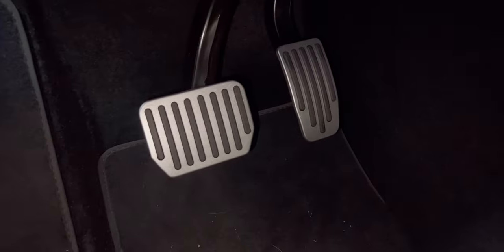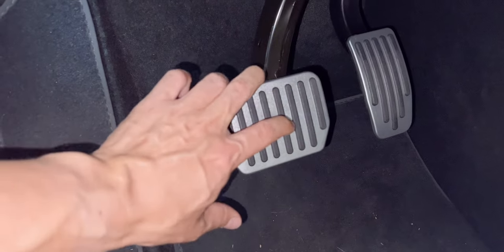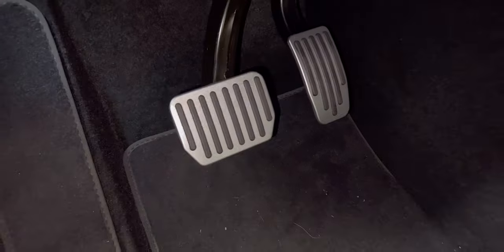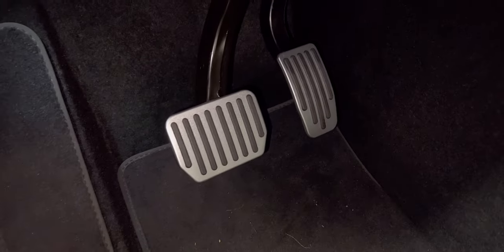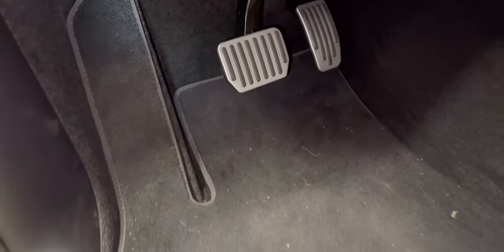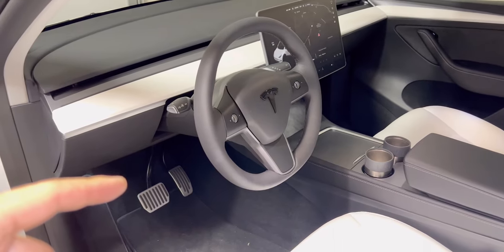It's definitely an upgrade. It has a lot of resistance because it's really hard rubber. I can't believe the Tesla's original pedal was just plastic with no grip whatsoever - that's crazy. I just love that look. Thank you for watching and see you on the next one.